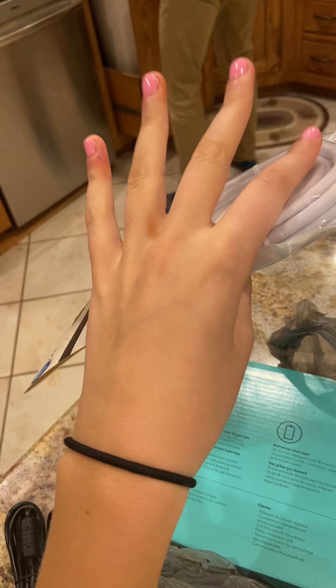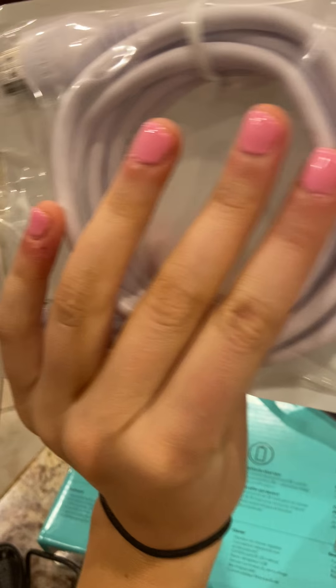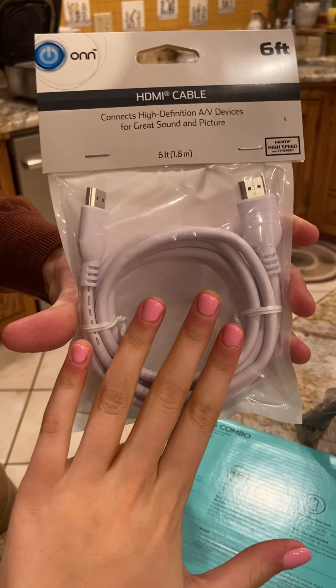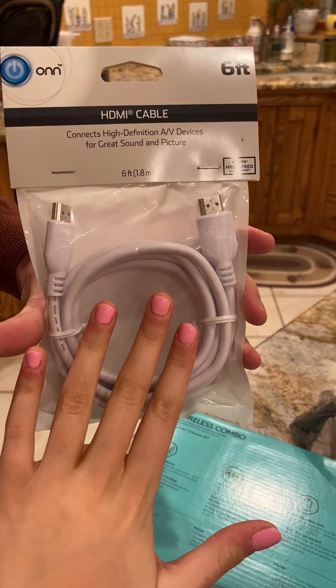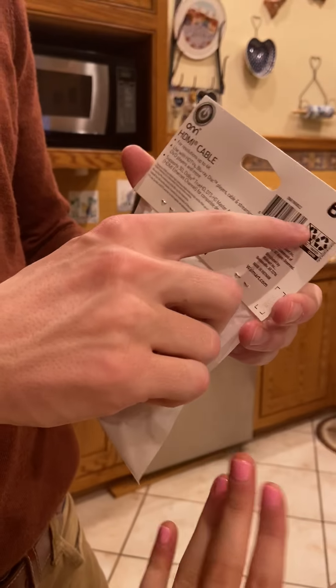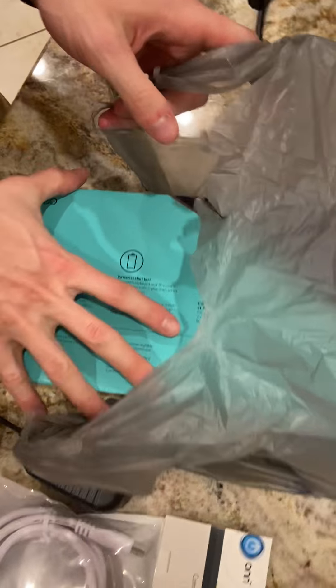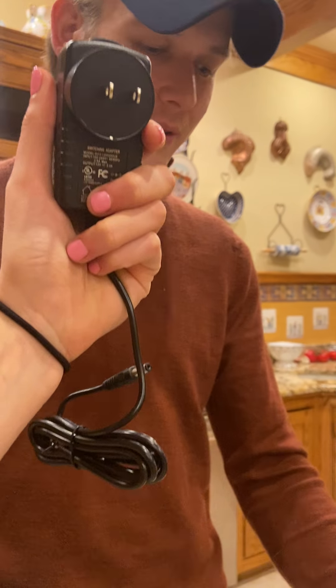We have another item we're about to unwrap. It's not the extra HDMI cord unfortunately. You guys can see my nails got done today — they look really good. I'll do a little modeling. This HDMI is what we're selling for 25 bucks — six-foot HDMI, connects high-definition AV devices for great sound and picture. Don't recycle it — you cannot recycle this.